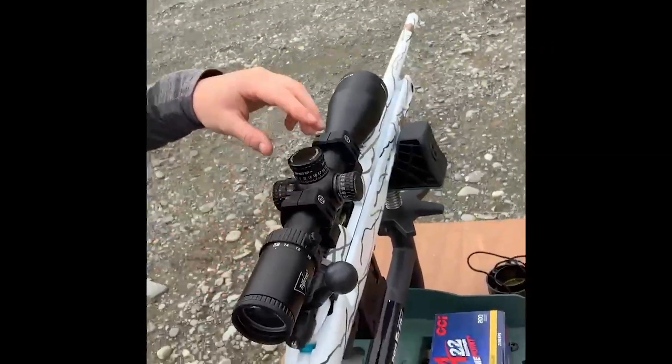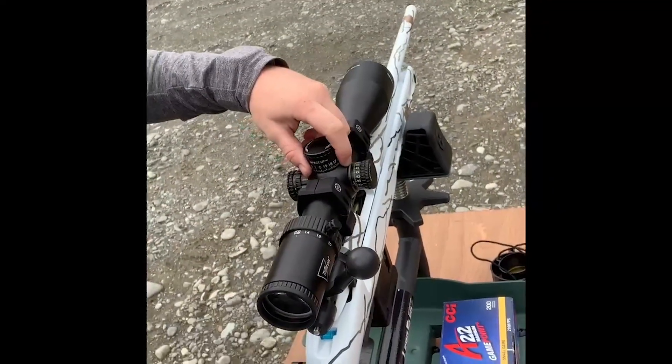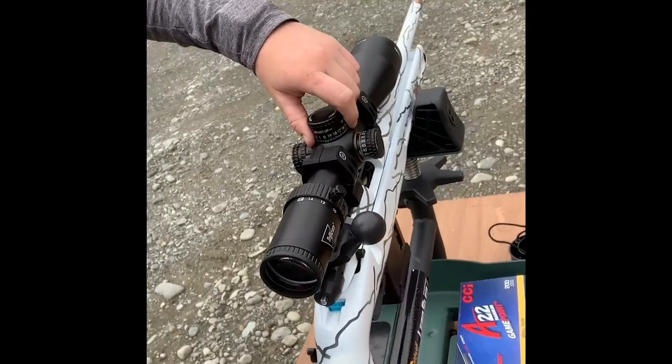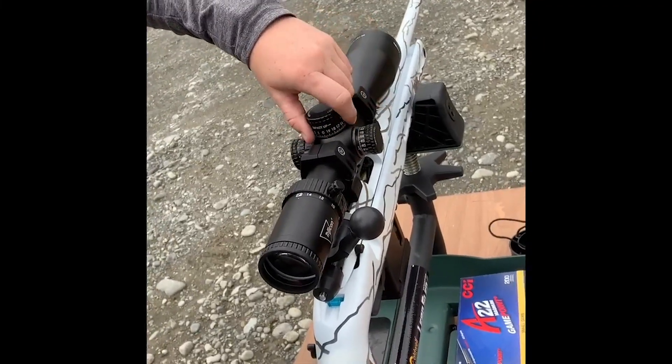So now we know where the gun is hitting. We're going to come back to our gun and adjust it accordingly. I was about an inch high so I'm going to go ahead and lower it. This turret goes up so I'm going to go the opposite way.